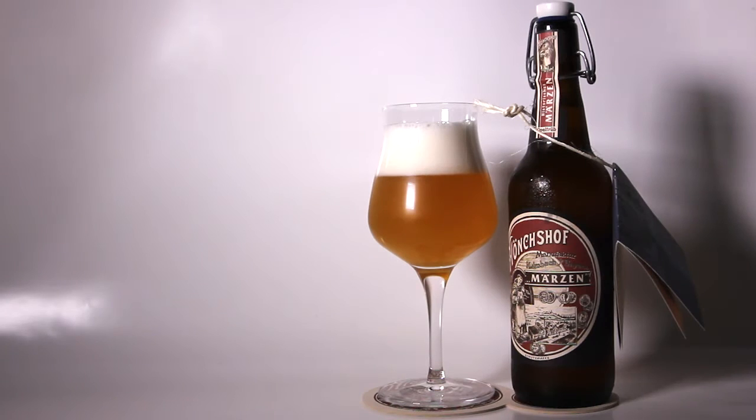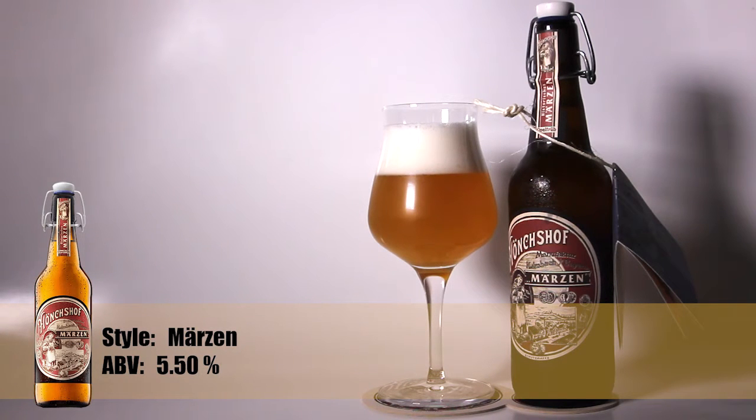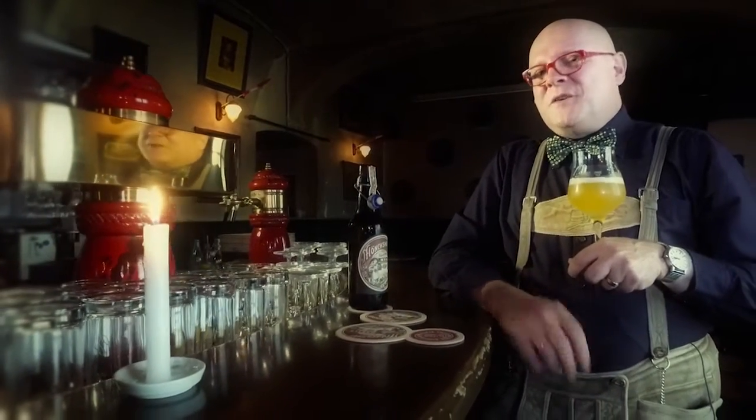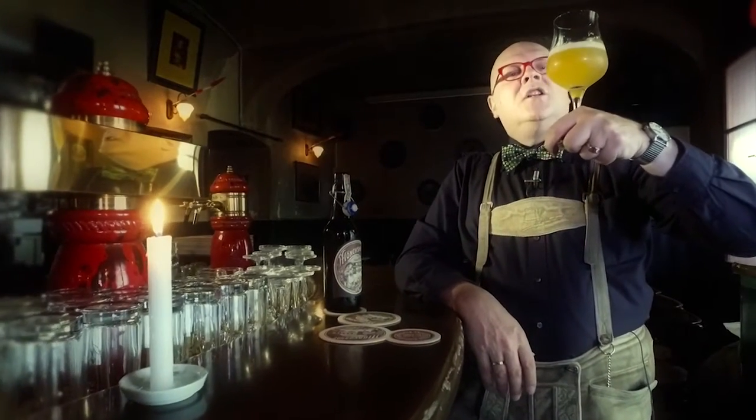The brewmasters at Mönchshof are really very skilled brewers because they have been doing lager beers and export beers for many decades, or even centuries. If you look in Kulmbach, there are storage cellars packed three or four hundred years old, where beer was stored for long periods in summer when you couldn't brew. They could drink the beer because they had cold storage long before artificial cooling was invented. This is probably a very good example of how a beer might have tasted 150 to 200 years ago.